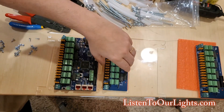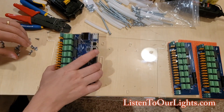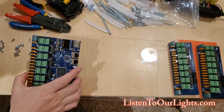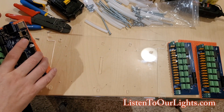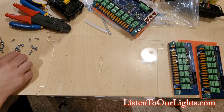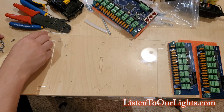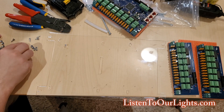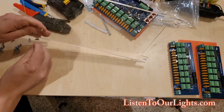Let's start getting the risers screwed in. There are four holes on each board and it sits on risers, a little bit elevated from the board. We put a riser in like this, find one of the little screws that goes on the bottom, and screw it down.